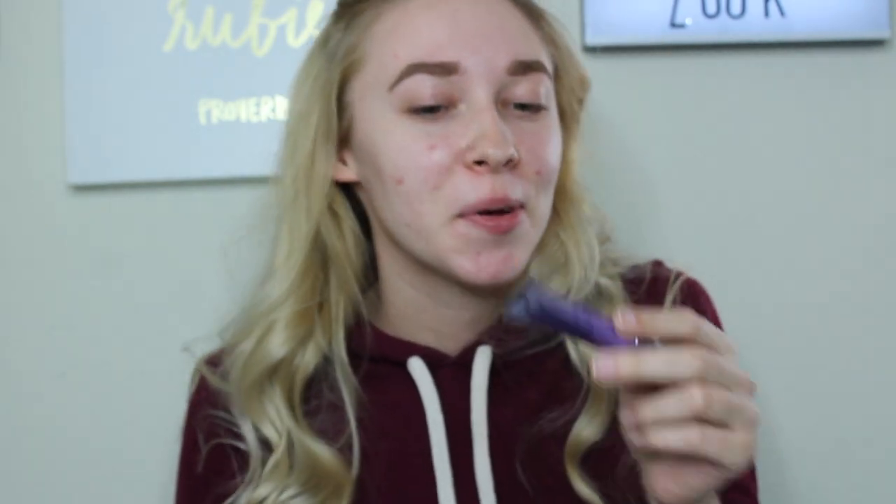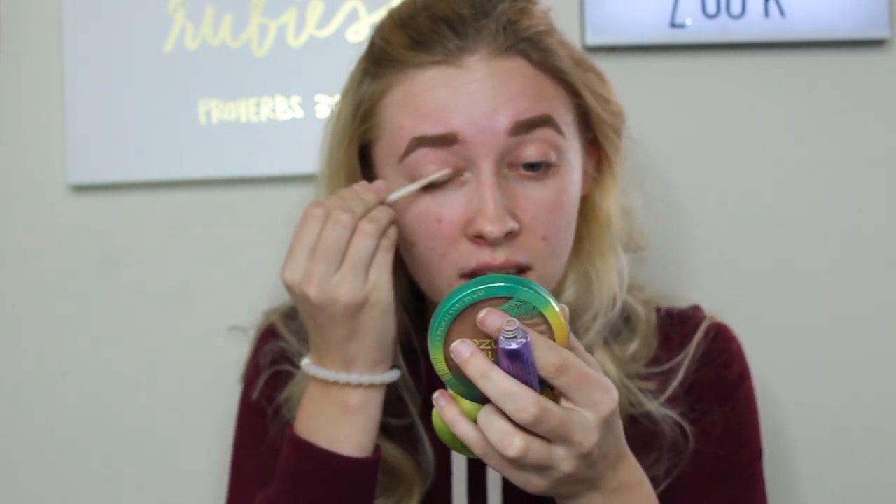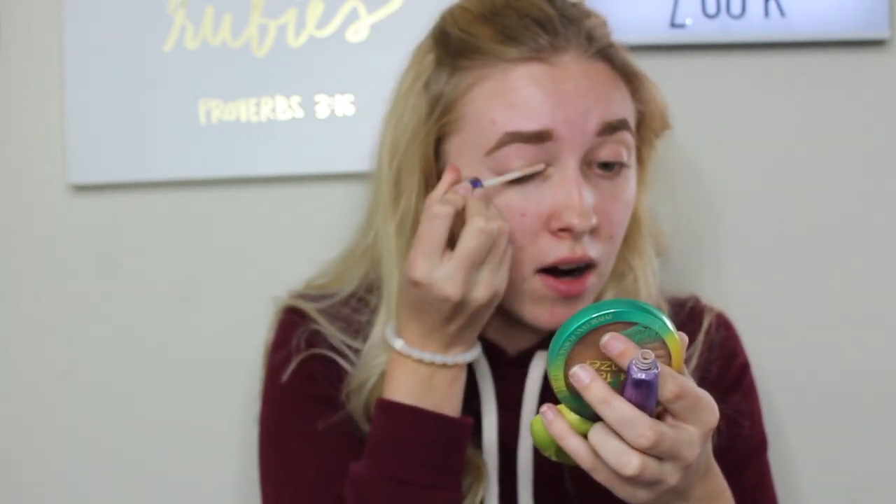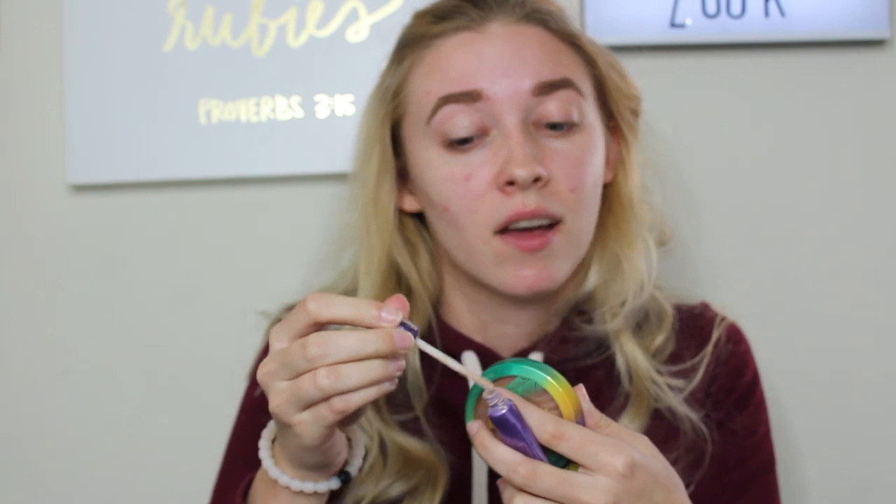Now we've got to prime those eyelids with the Urban Decay Eyeshadow Primer Potion in the original shade, which I've always used, but I think it's running out actually. Most of the high-end products that I have are mini — this is a mini, and basically everything is a mini. The only things that aren't are my eyeshadow palette, my foundation, and my setting spray, if you consider Morphe high-end.